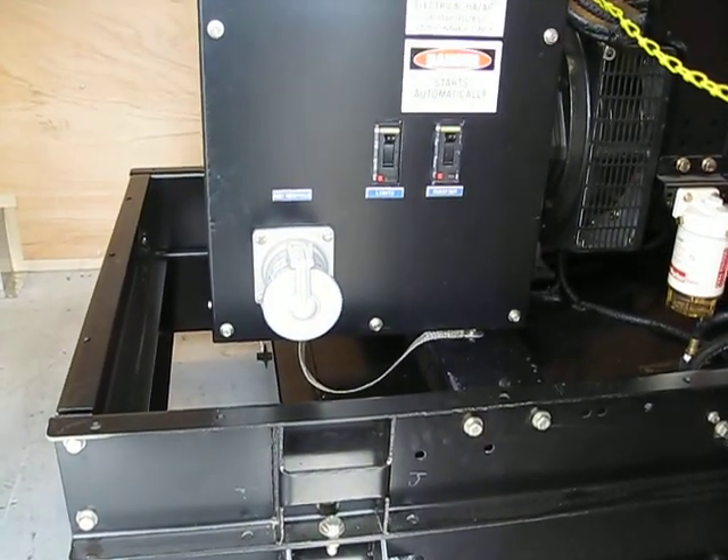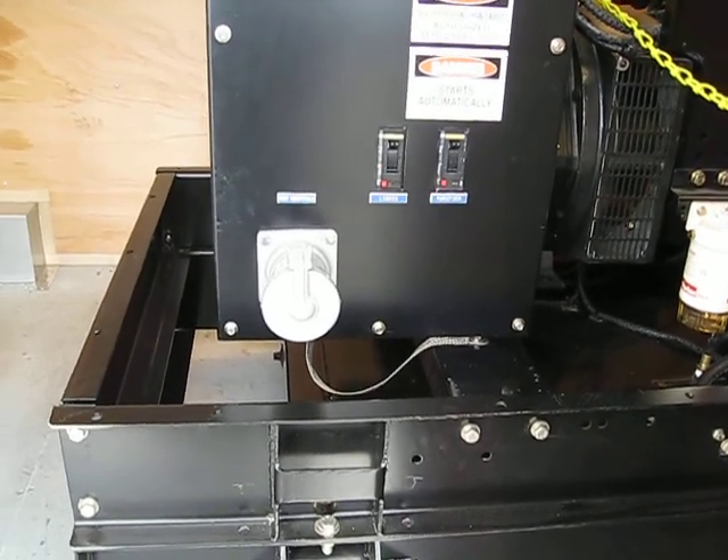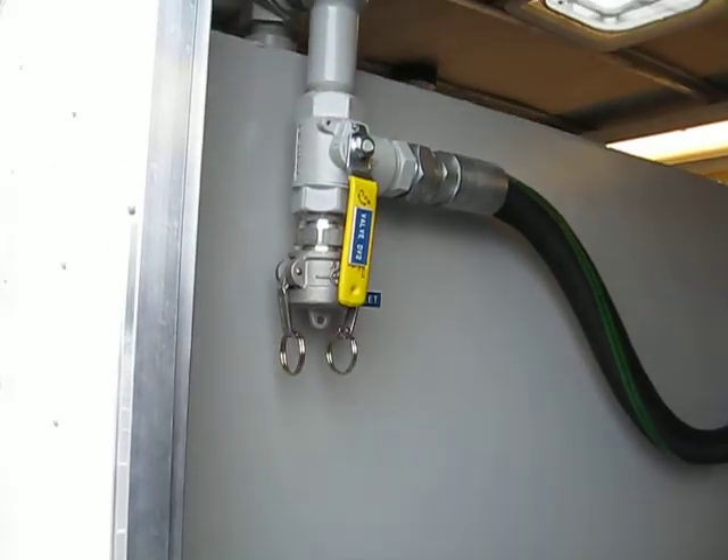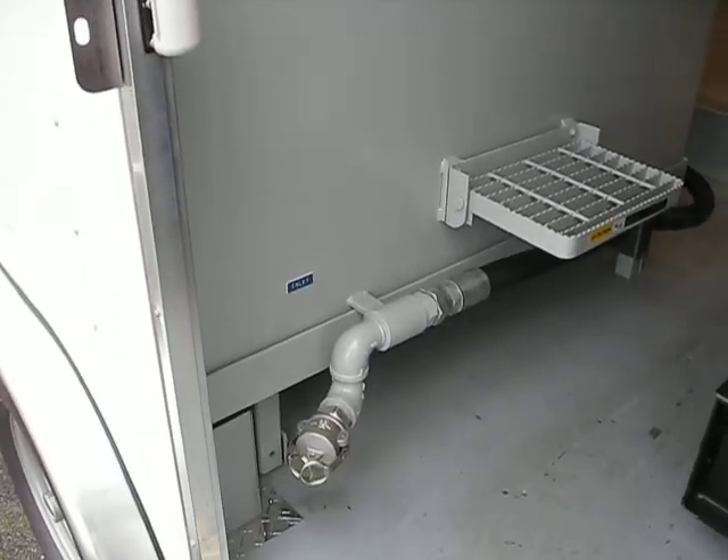When full power output is not required, we can use hybrid control. The unit output connects to our tank via a 3-inch line.